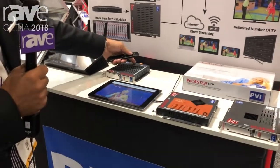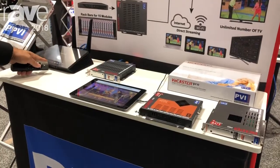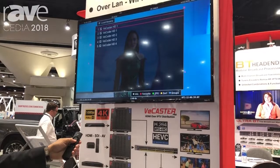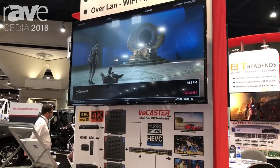So for instance, we are encoding HDMI on the vCaster. The IP streaming is going to the Wi-Fi router, and then I am receiving here on the TV where I have a regular Amazon Firestick, so I can pick any channel and watch it directly without the need of anything extra.